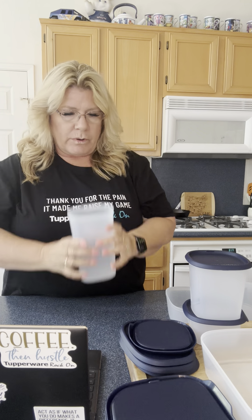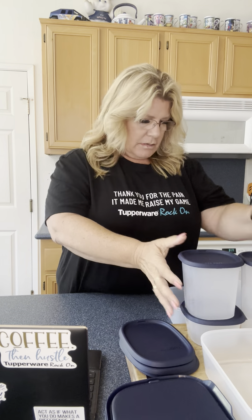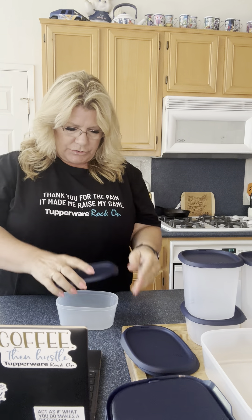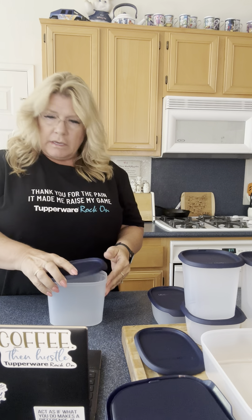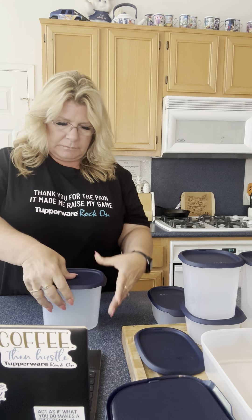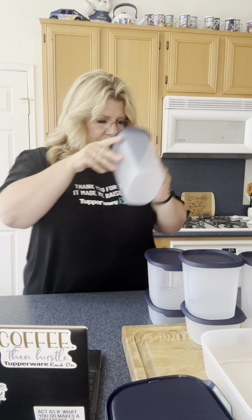Next we have the five and a quarter cup square — snap. Then we have the two and a quarter cup oval, and remember you can also get these separately; there are individual ones on the site. Then there's the four and a half cup oval — snap, see how easy those snap on. And then we have the seven and a half cup oval — great for those bulk things at the store — snap.